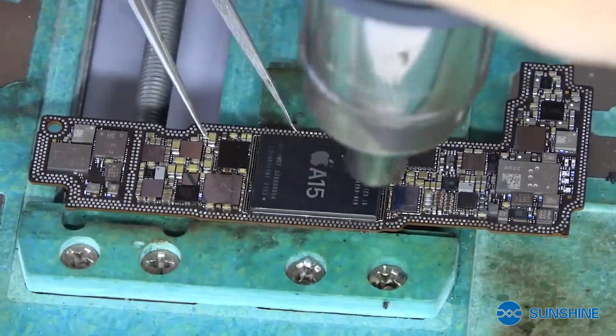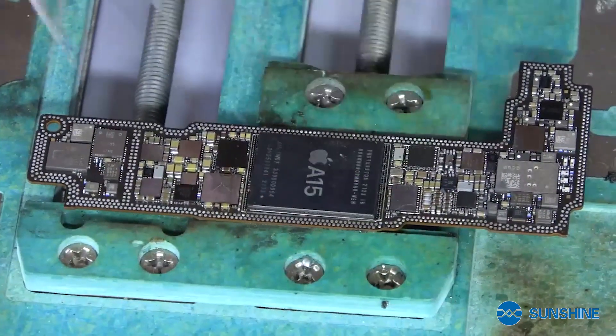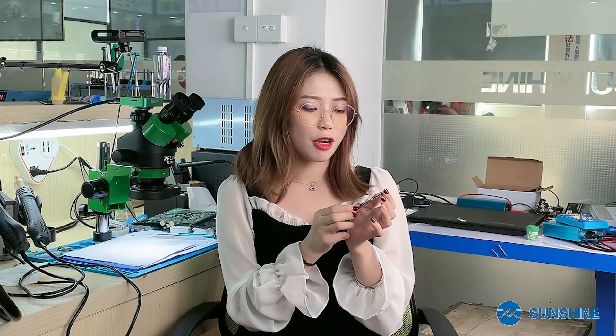What do you think about the CPU installation? Do you think it's easy? Today the video is over. After watching this video, do you still think it's difficult to disassemble the A15 CPU? Actually, repairing a mobile phone is not difficult. As long as you have the correct weight and patience, I believe you can become a master soon. See you next time. Bye.